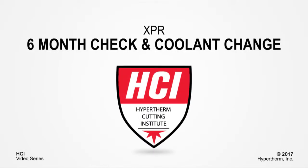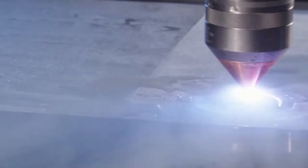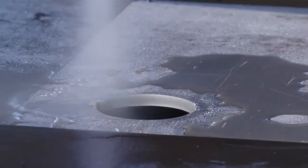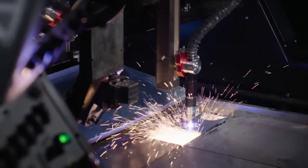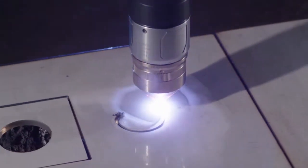Welcome to the XPR 6-Month Check Sheet informational video. This short video will cover the steps needed to complete the XPR 6-Month Check Sheet. By performing the 6-Month Check, you may find small problems before they impact production. These checks also help ensure good cut quality and longer problem-free operation.